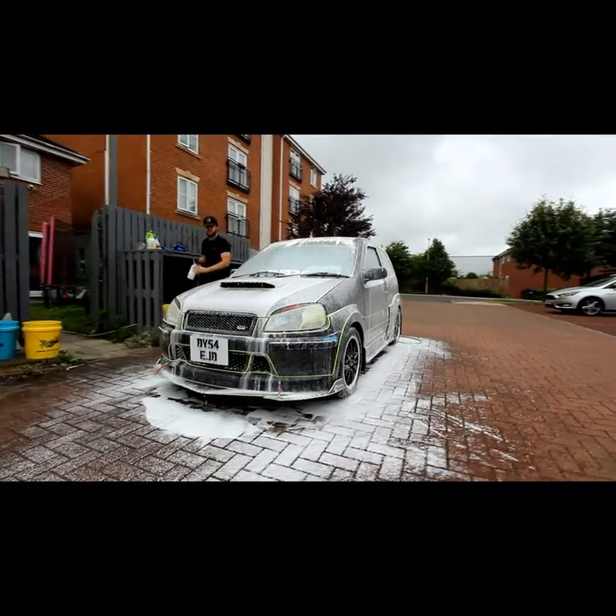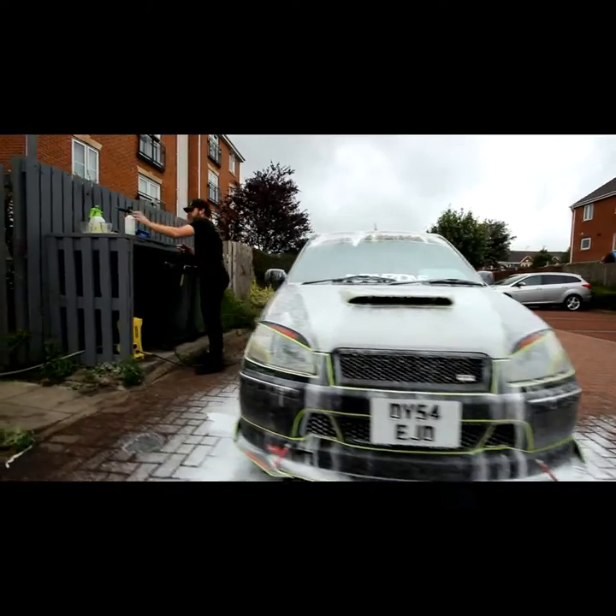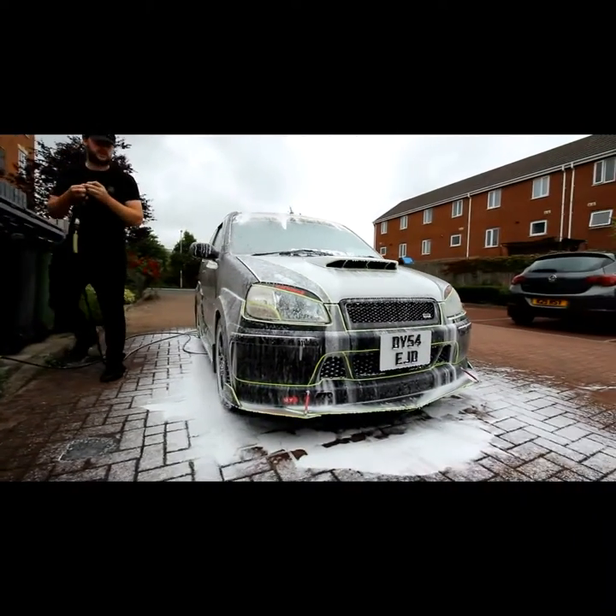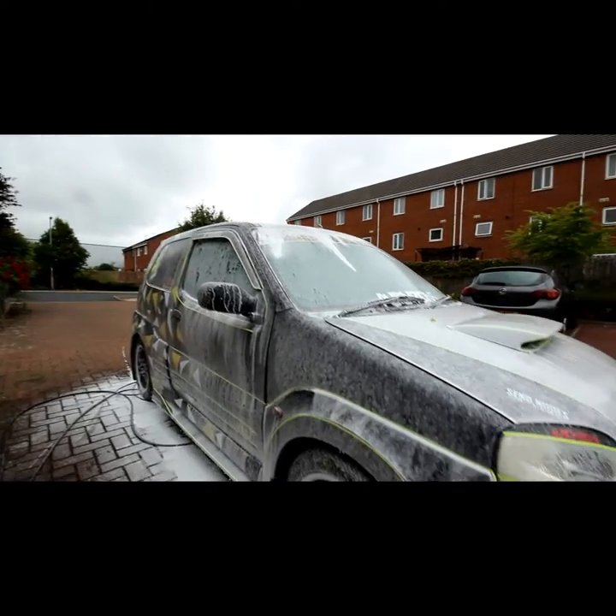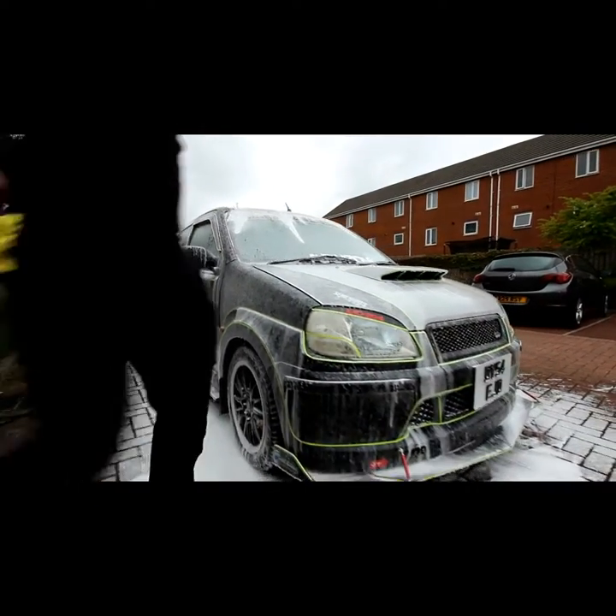Now that this is dwelling, we leave it for about five to ten minutes. Obviously don't let it dry on the paint, because you will find yourself polishing the car for free.